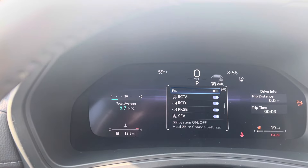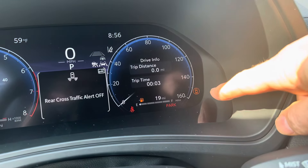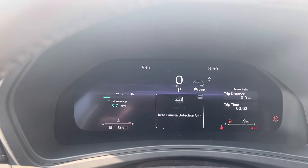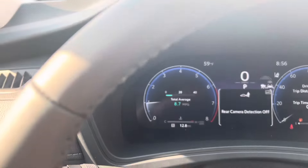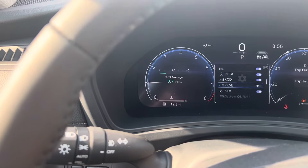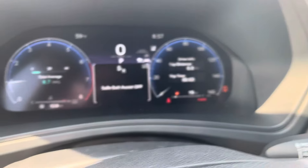Parking assist — nope, that one doesn't do it. Rear cross traffic alert — that one does, so now that little light just came on. Turn it back on. Rear camera detection — yep, that turned it on too. And that one turned it on as well — that's the brake support by the way. And then safe exit assist — that does it as well.